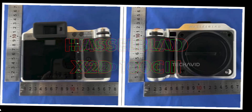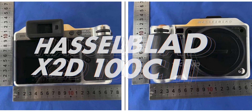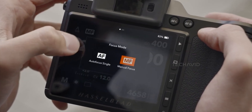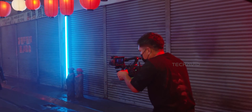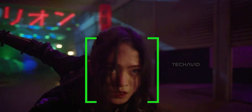It's the X2D100C2, and it's a flagship camera with DJI's LiDAR autofocus built in. That's right — the same laser-based focus system DJI uses in the Ronin 4D is now heading into a medium-format camera.